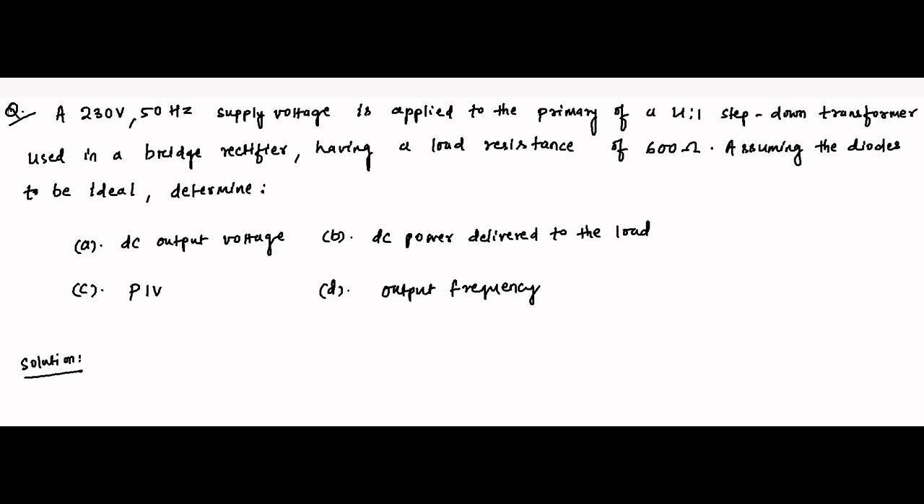Hello friends, here is another question on full wave rectifier. A 230 volt, 50 hertz supply voltage is applied to the primary of a 4-to-1 turns ratio step-down transformer, used in a bridge rectifier circuit with a load resistance of 600 ohms. Assuming the diodes are ideal, we have to find: the DC output voltage, the DC power delivered to the load, the peak inverse voltage, and the output frequency.